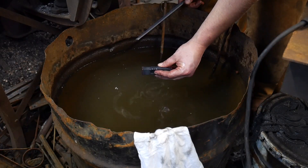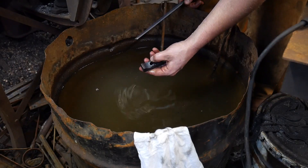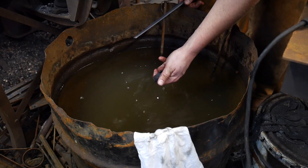Now I'll go ahead and get this cleaned up with a little bit of sandpaper, take my time and sand off some of this scale. Then let's give this thing an etch and see how pretty it comes out.